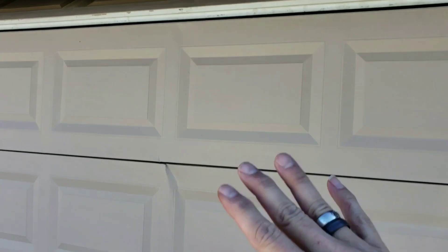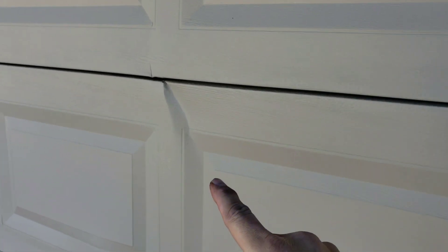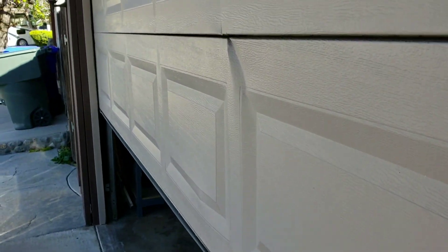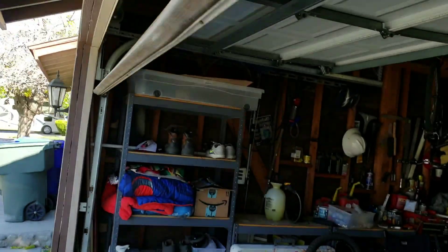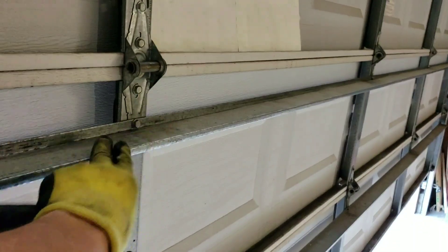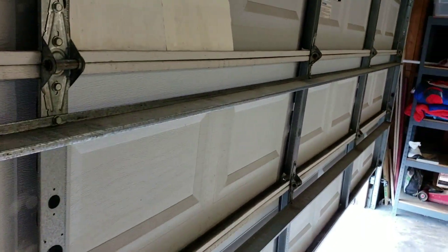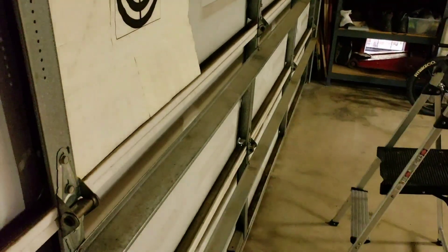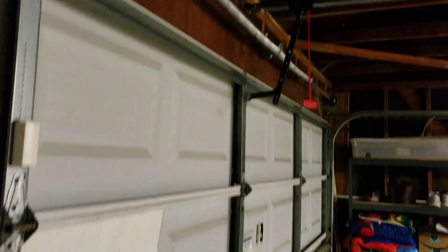This is what we normally do to reinforce something like this — make the door stronger, better than even brand new. This is a previous customer of ours. We put on these struts, and today we're here to change the springs. This is a perfectly balanced door with the brand new struts, and we matched the springs to the weight of the door with these additional braces, so it's actually a perfect balance.